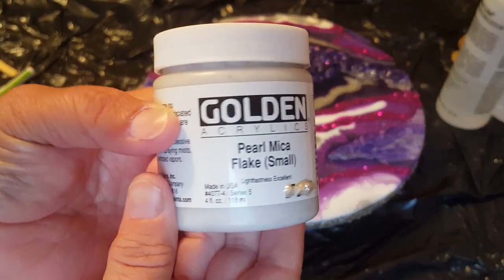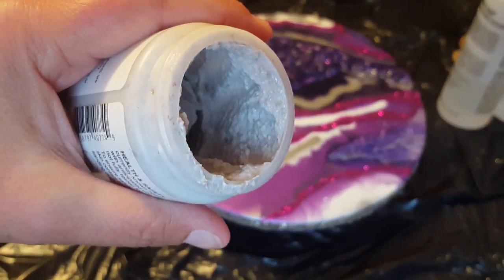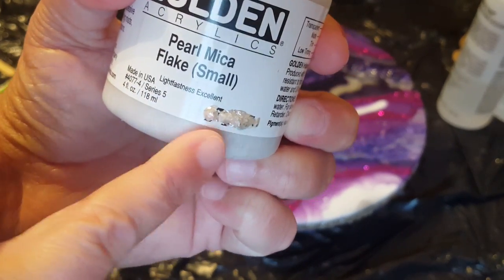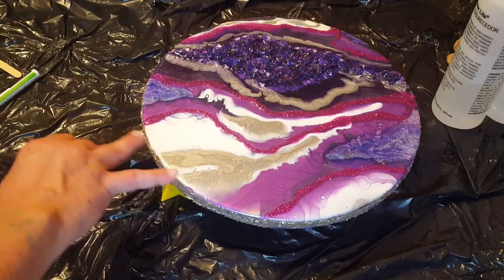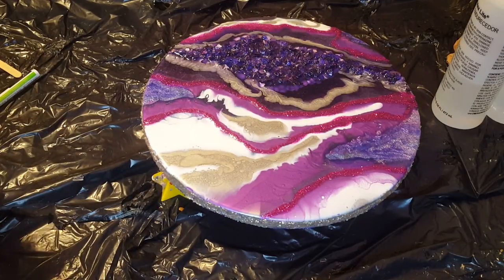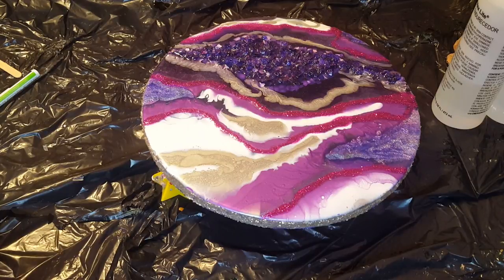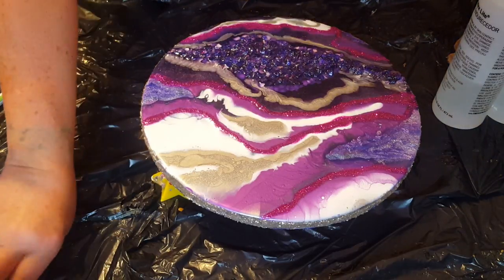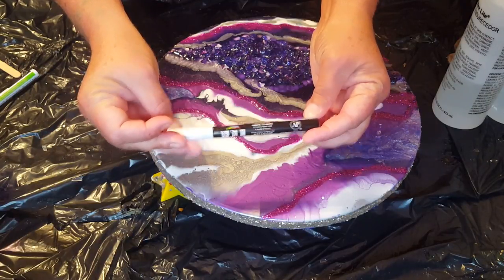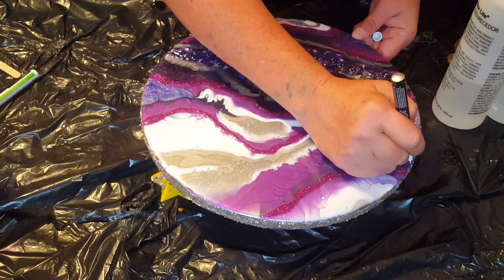I wanted it to be ready for when I did this so you guys could see what it looked like. This is the stuff here - I will link it below if it's not in there already. It's a paste - it dries clear and then all you see afterwards are the little mica flakes. I just put it on with a palette knife, went around, and then used my finger to clean where it had gotten on the front of the painting. So that's all dry and all I want to do to this geode now is draw in a couple of lines around these foil areas and do a flood coat. I have my Craftsmart oil-based white marker and I'm just going to outline these areas.